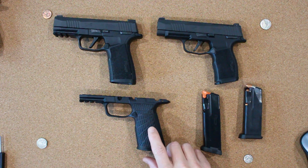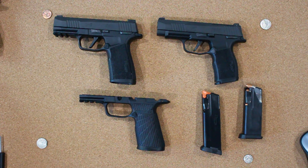In this video we're going to be reviewing the Wilson X Macro grip module. A little over a year ago we first reviewed the first Wilson Combat 365 grip modules for the Micro X and XL versions, which we have linked to below.